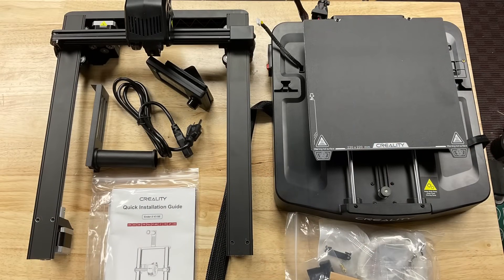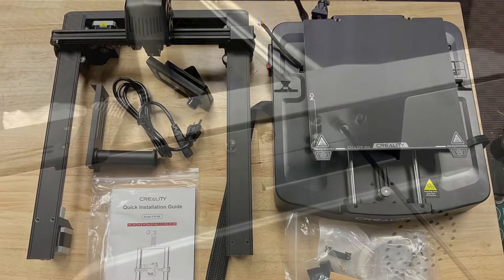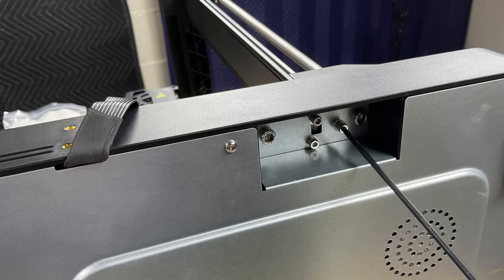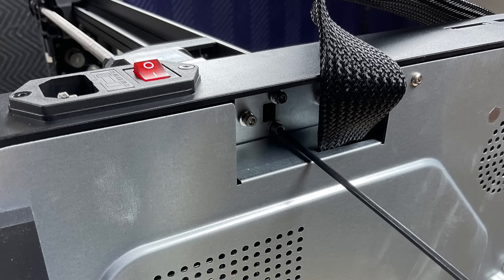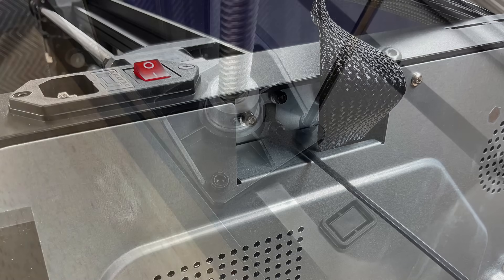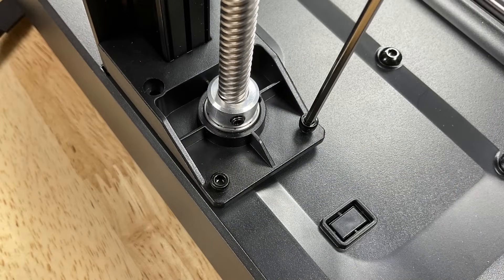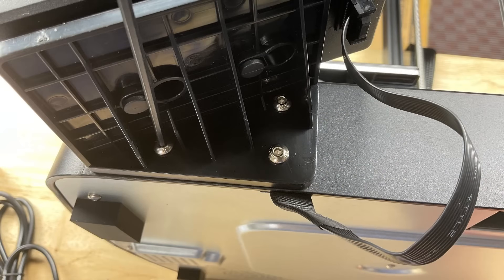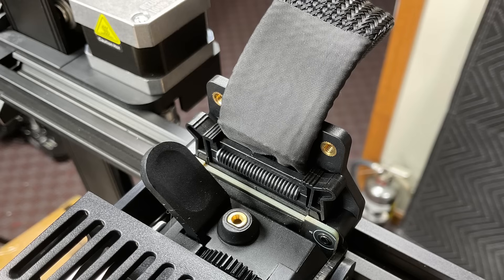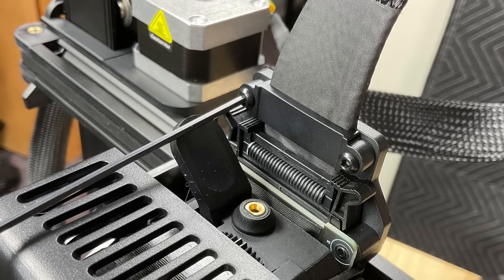The Ender 3 V3 SE comes as a kit but it's really easy to put together. There are three screws that hold one side of the rail and three screws that hold the other side. You put these in from the bottom, and then there are two screws at the back that go in from the top. Then you need to connect the LCD, and there are three screws that hold that LCD to the side of the base. From there you connect the main cable to the hot end assembly, and then there's a bracket that goes on top to hold the wires in place — two screws tighten that up.